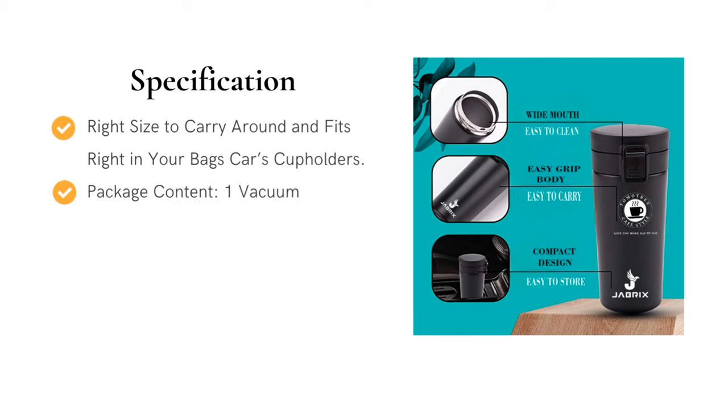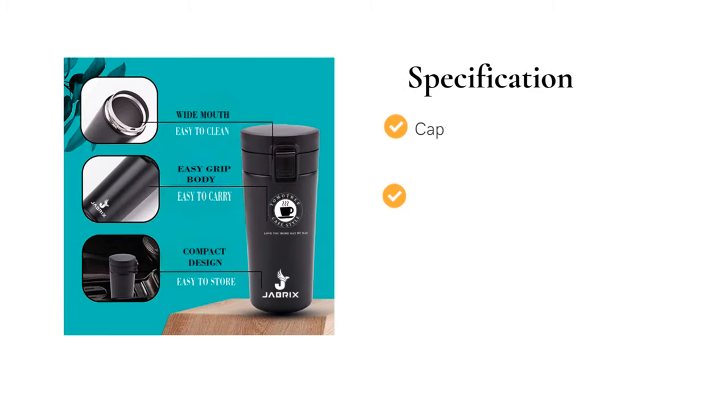Package content: one vacuum insulated double-walled travel mug. Capacity: 500 milliliters. Size: 18 oz.